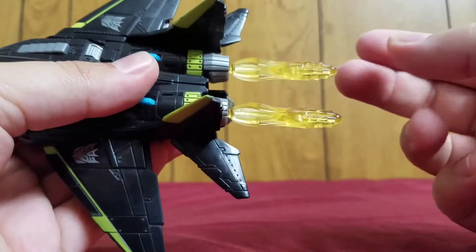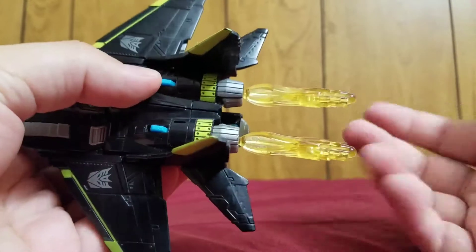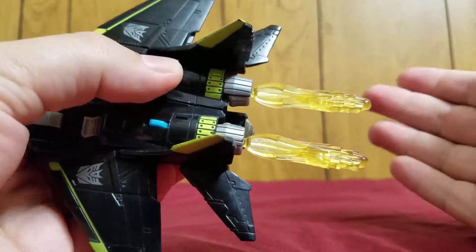If you notice, these sweet thruster fires here are actually missiles. You see these blue switches — you hit them, it fires the missiles. We'll pull these off to the side.